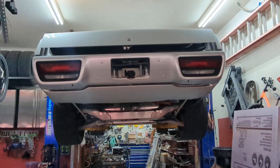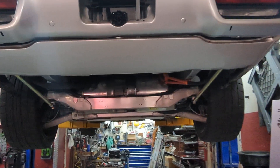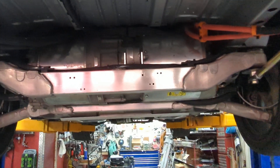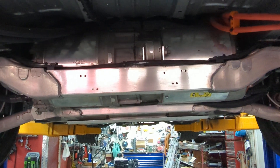Hey, back with an update on Project Electrolyte. If this is your first time, this is my 1972 Plymouth Satellite rear motor car. This is Tesla swapped with a Model S large sport drive unit in the rear of the car.